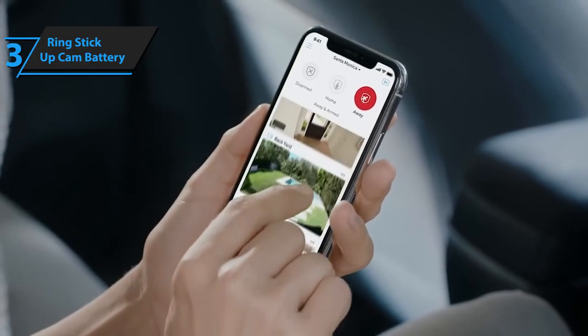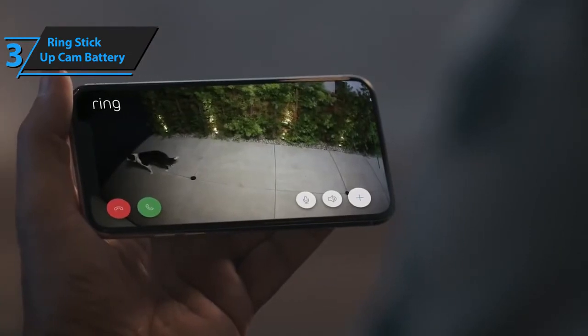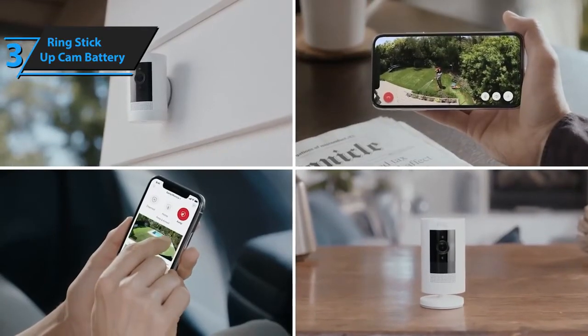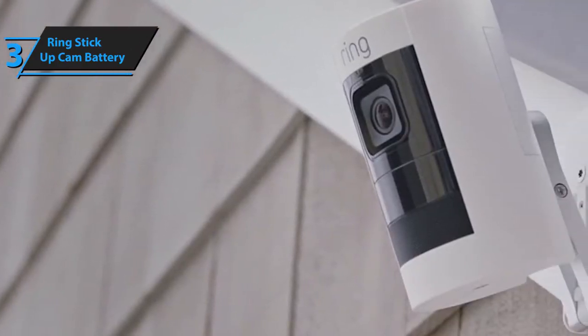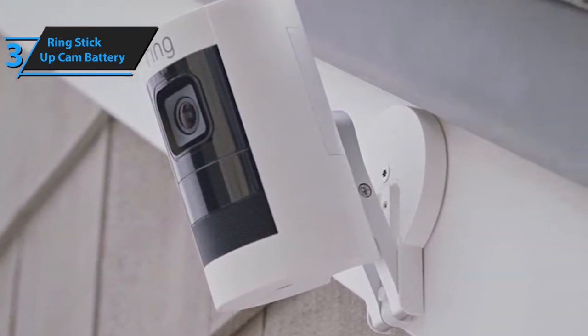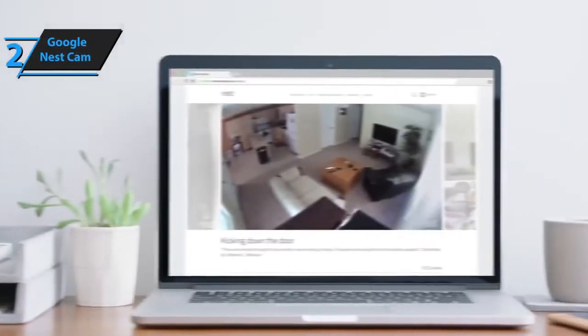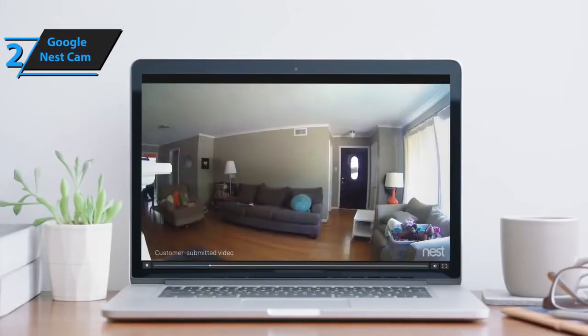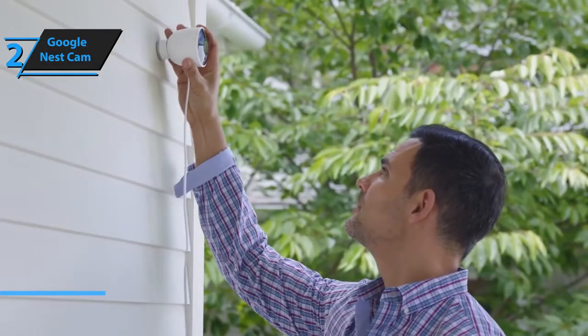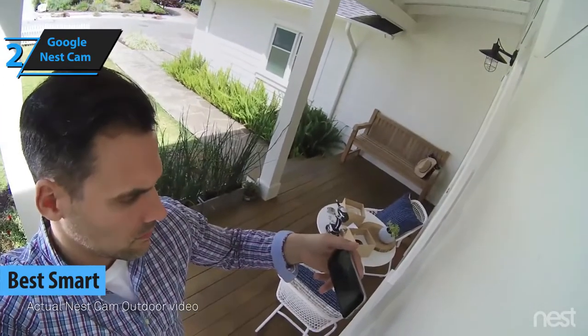The video quality of Ring's Stick-Up Cam is absolutely impeccable — you'll be able to clearly see the faces of your visitors at all times, even during the night. Although this model might be slightly less versatile than an average wireless camera, the features it comes with are more convenient and reliable. Smart cameras are outdoor and indoor security cameras that can be paired with any smartphone or similar smart gadget, and one of the finest smart outdoor camera models we've found is Google's Nest Cam.